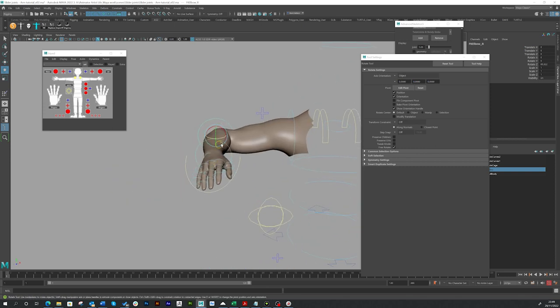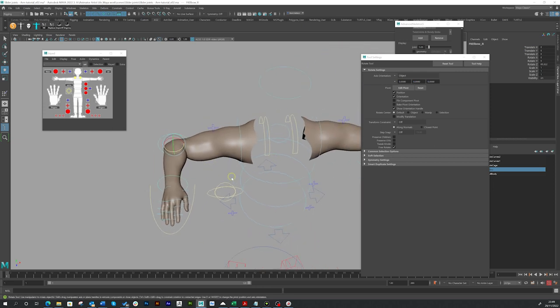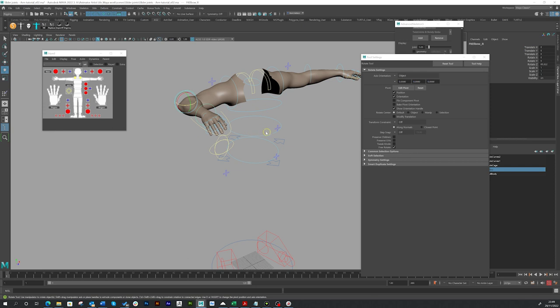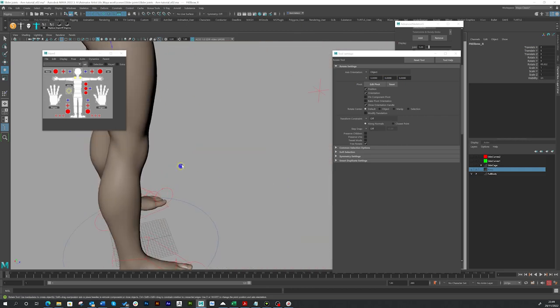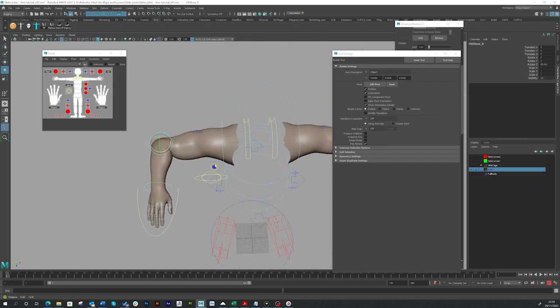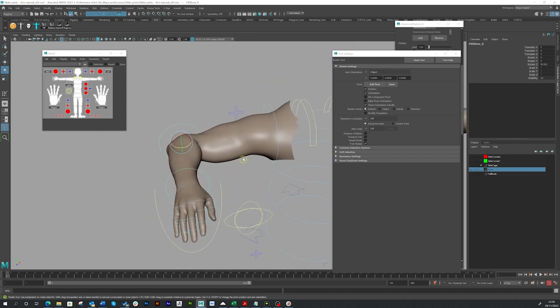These slider joints work really well for wrists, and I'm going to show you an actual client project. I've tried them on the knees but it didn't work very well — with the knees and the back of the legs it's actually easier to just paint the creasing, paint the weights. Here's a body — with knees it's much easier to just paint the weights behind the crease. It's not as involved as an arm, really. So yeah, I hope that helps as a good introduction to slider joints.